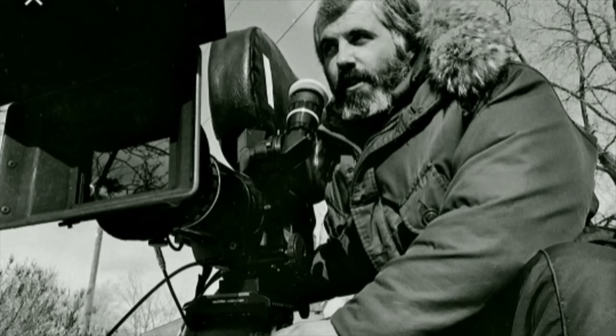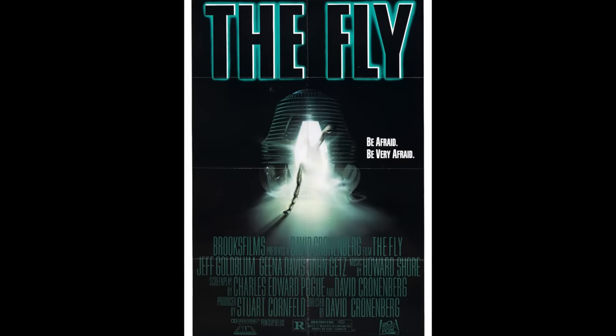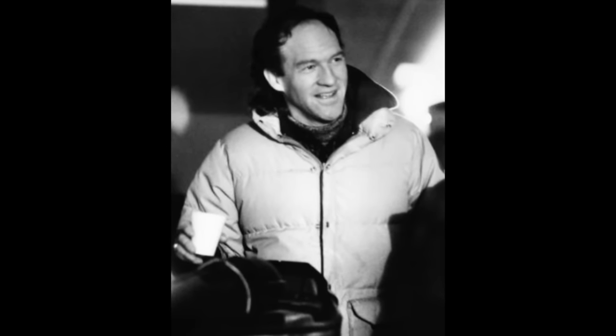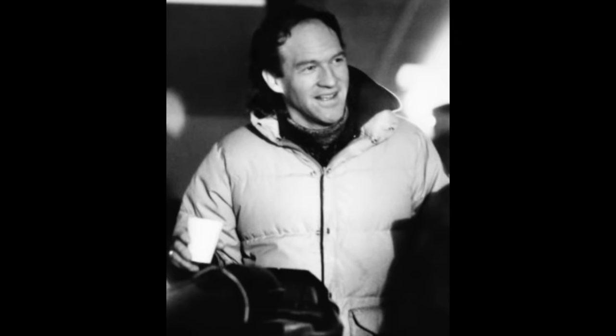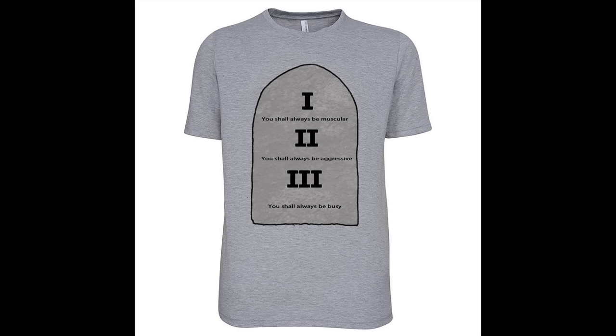Russell hired Mark Irwin, who was the DP for Cronenberg's The Fly, as well as many other Cronenberg movies. In the early design stages, the director wasn't entirely sold on what was being made. He met with the effects team and laid out his 'rules of blobbery,' drawing a commandment tablet: One — you shall always be muscular, feeling like a tense muscle, not a sack of blubber. Two — you shall always be aggressive, a predatory thing always looking for a target. Three — you shall always be busy; no part should just lay there slack — it should always be moving. Visual effects supervisor Michael Fink had t-shirts made with the rules on them for the crew.